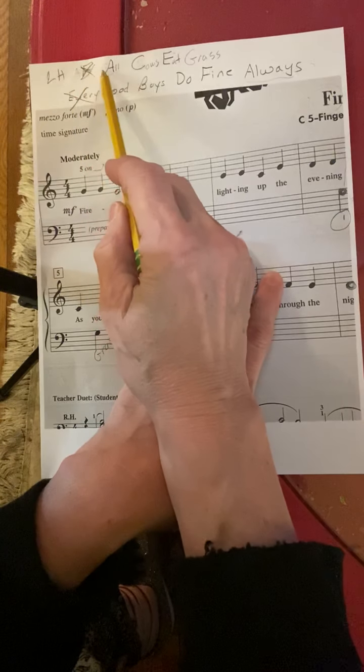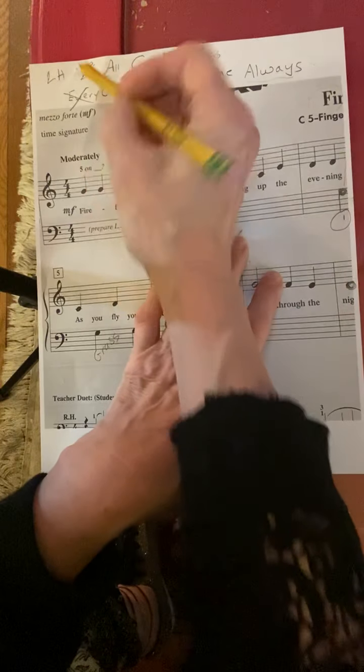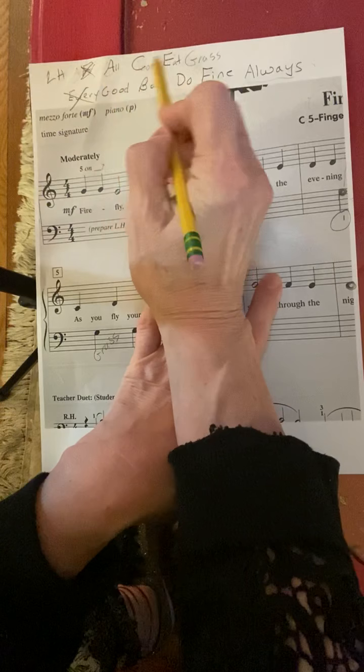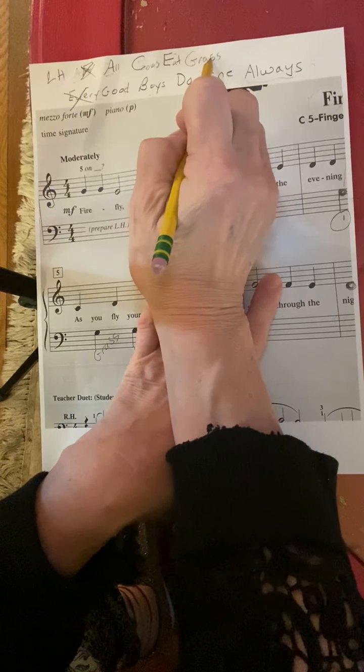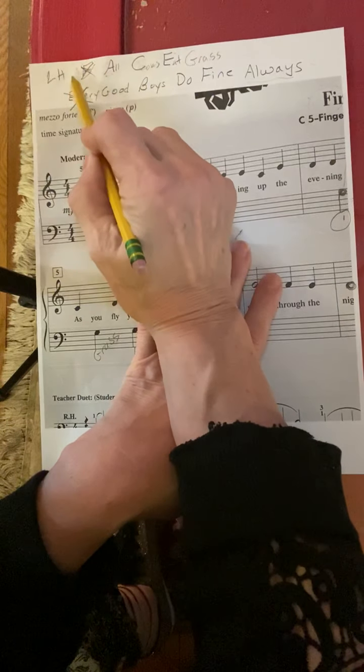You're going to write Face in the Space: F-A-C-E. Get rid of the F, cross out the F, and you're left with A-C-E-G. I always say All Cows Eat Grass. You need to understand that the F is gone in the left hand.